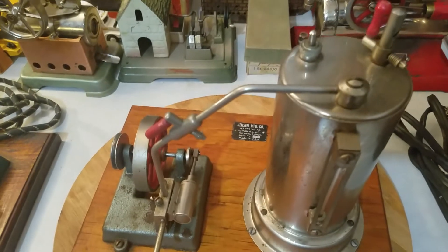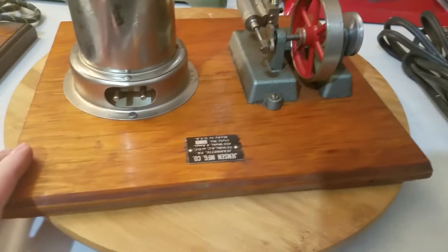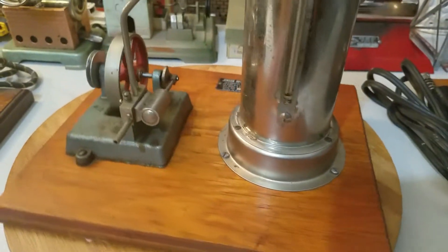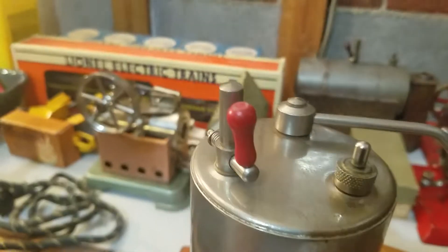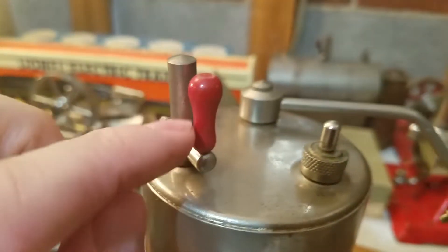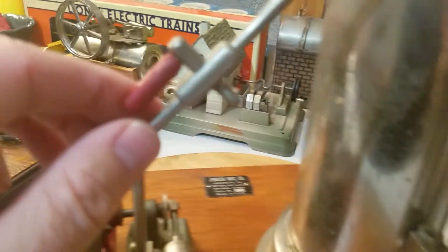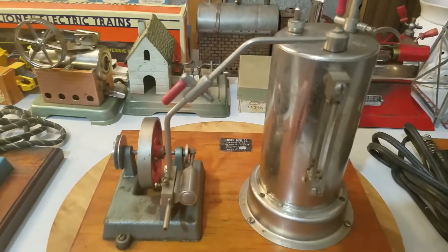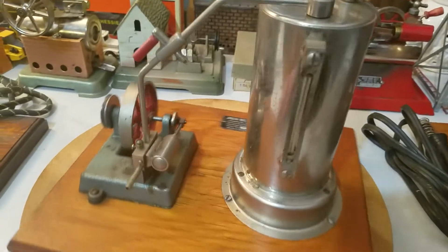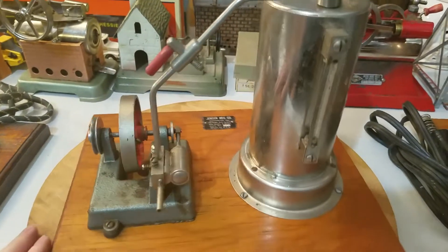Especially when they're complete and in this type of condition — super nice little engine. One interesting thing I noticed is it's got the early little tiny hourglass fitting on here, but on the steam line he used a straight one. It's not out of the norm for Mr. Jensen to do stuff like that — he would use whatever parts he had available. I almost get the feeling he had some of these parts laying around and just built it all together.